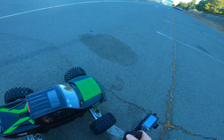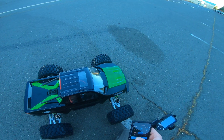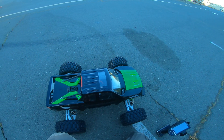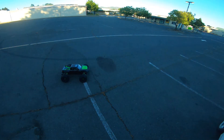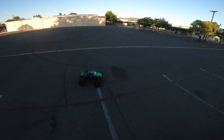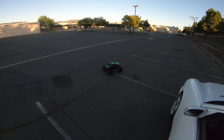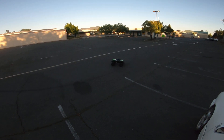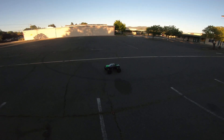So overall, not bad. Pretty good. Definitely a good replacement for the stock motor if you want something a little bit smaller that'll still run pretty good. Definitely has good power and it's smooth — not even censored. If you ran it with a Mamba Monster X 8S, it would be even more smooth than this.